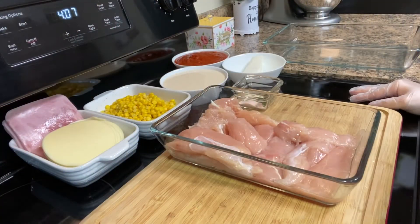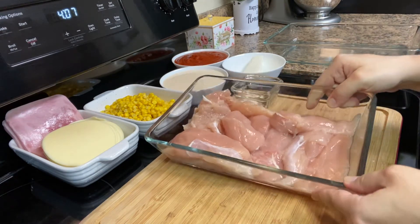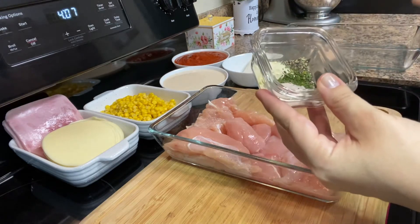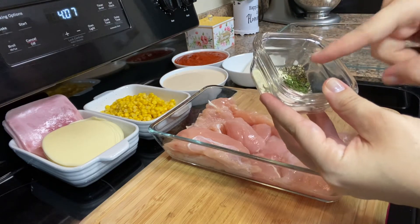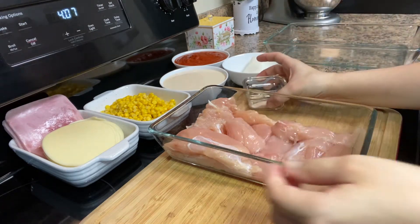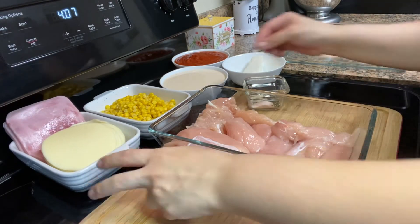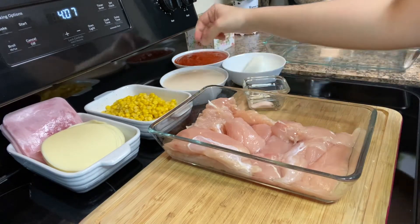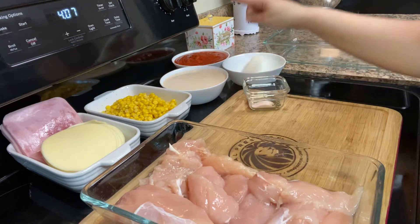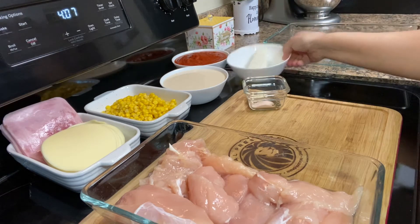Let's start with the ingredients. Here we have chicken tenders — I have 11 pieces. My seasoning is garlic powder, black pepper, a little bit of parsley, and salt. I have ham and cheese — it could be mozzarella or provolone; I'm using provolone today. I have a can of corn, two small cans of table cream, one jar of tomato sauce, and half of a cream cheese.